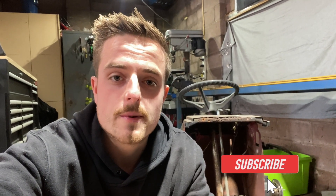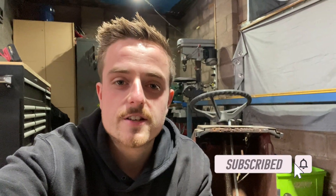Thank you guys for watching. If you liked the video, definitely give it a thumbs up and share it around. If you're new to the channel, make sure you subscribe so you don't miss out on cool builds like this. I'll catch you guys in the next one.